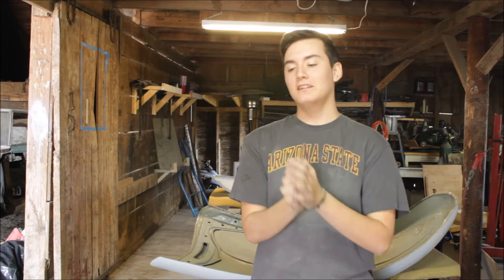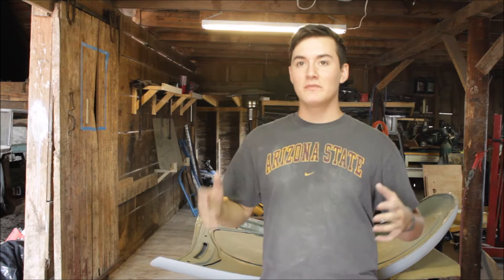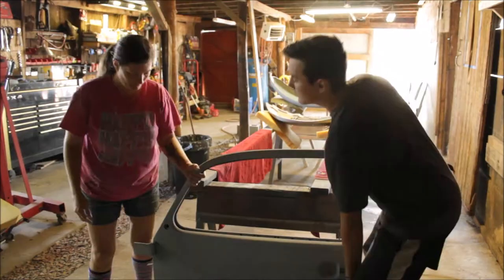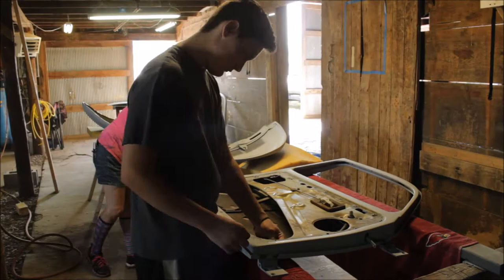What is up mod squad, we're back and now we are sanding the doors to maybe get some jamming done today. I'm excited because the thing is going to go back together — it's been a long time, so let's get to it.